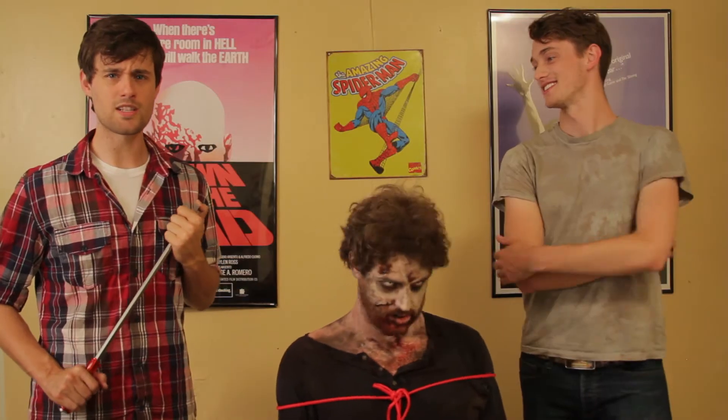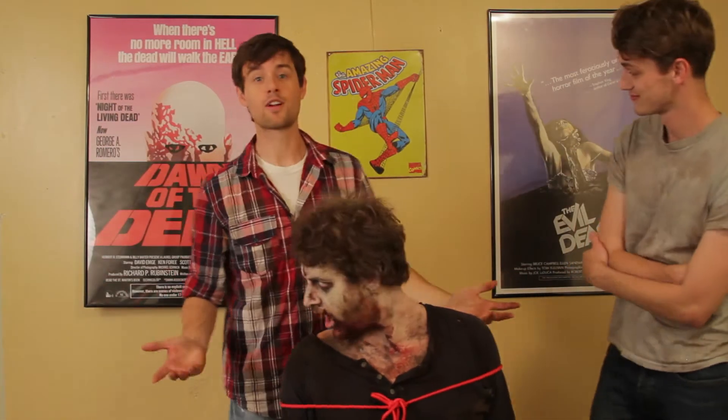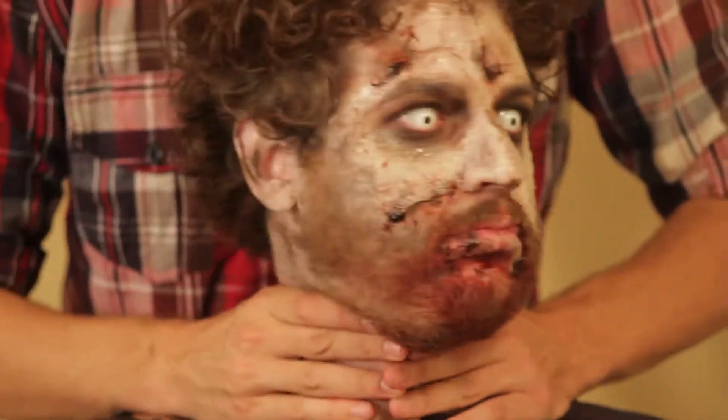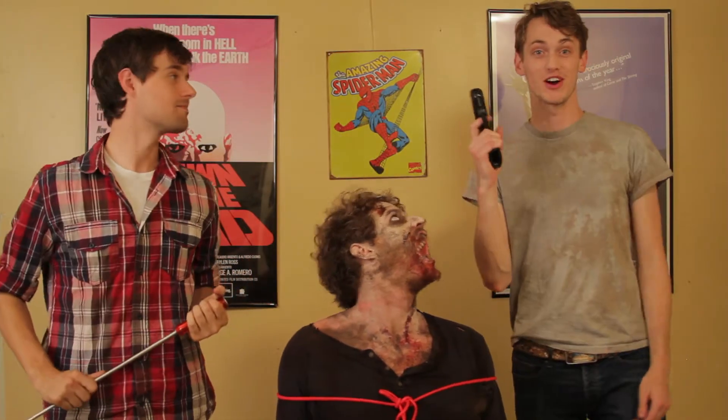Now, the things that would work against a normal human being just aren't effective against the living dead. For example, choking — they don't need to breathe, so it's not gonna work. All the classics are thrown out the window, like a good old fashioned bullet to the heart.